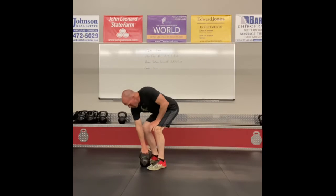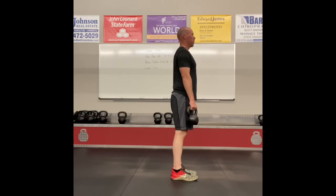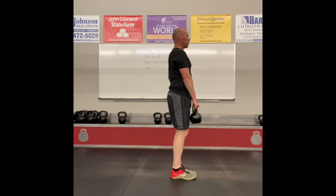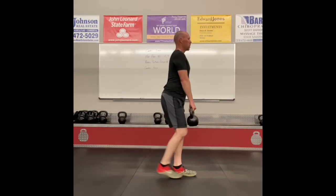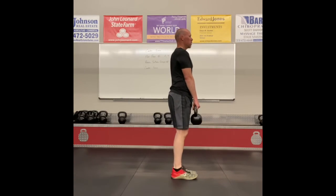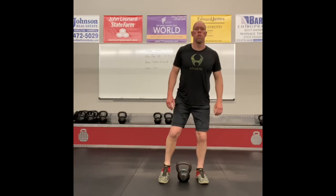For the reverse suitcase lunges, if you're lunging back with your right leg, hold the kettlebell in your right hand. Keep a tall chest and long spine, and take a big lunge back — nice controlled movement. You can just switch hands and keep going. Alright, your turn — good luck!